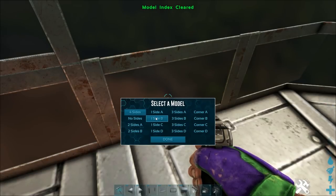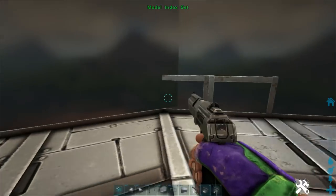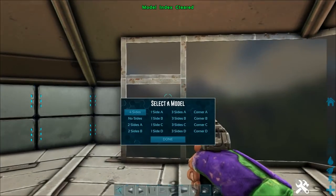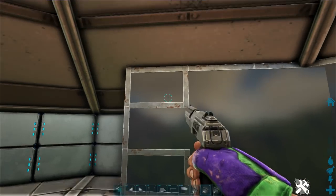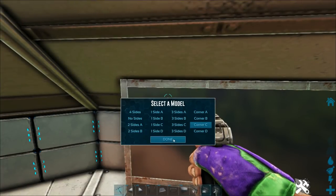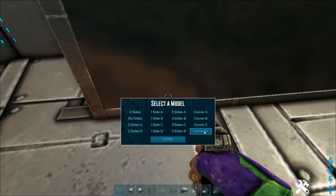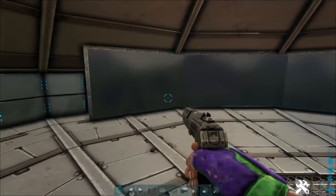We'll do Corner B for that easier one, and then just a couple of corners to do — this one's going to be C, and then this one should be D. And there we go, we have a massive cinema screen. That looks amazing!